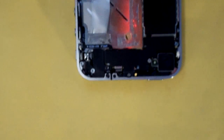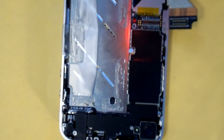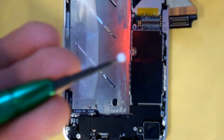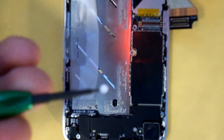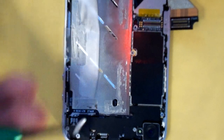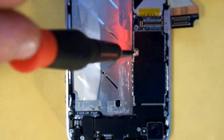The next thing we're going to do is remove this screw here by the water sensor. You're going to want to preserve that water sensor, so just scrape it off with one of your very flat tools. If the phone's been wet, it'll show red on the back side. If it hasn't been wet, it will usually stay white. Set that off to the side and make sure you put this screw back with it.